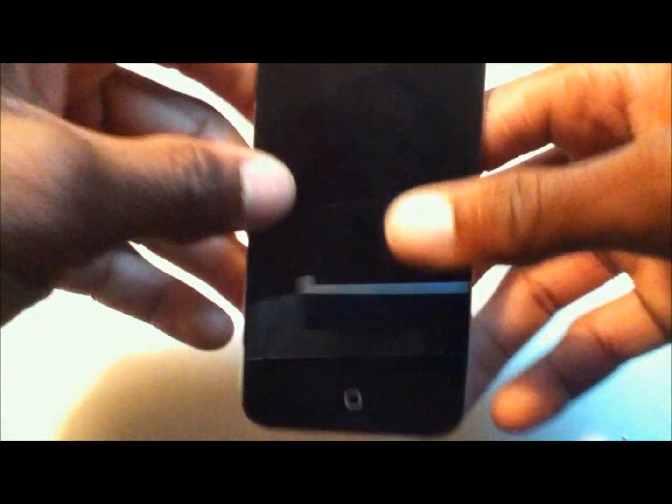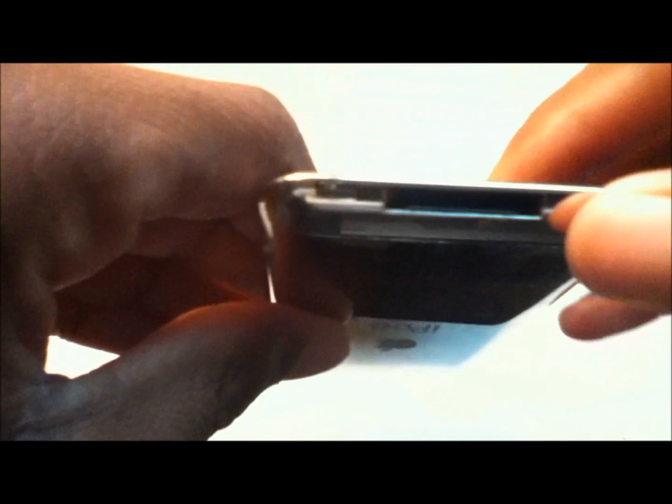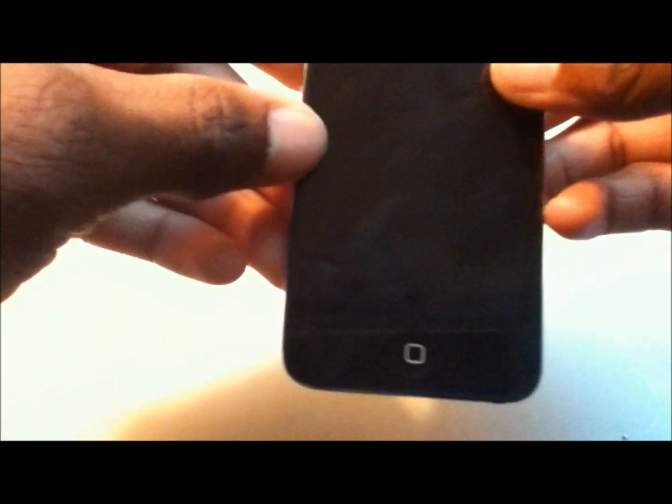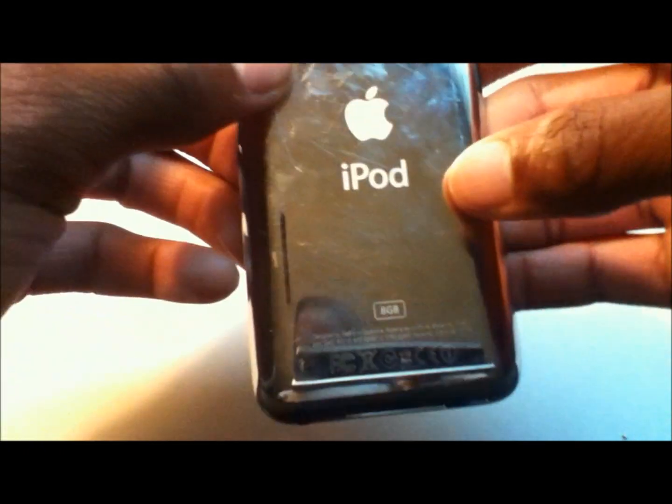So the iPod Touch has a front-facing camera, high-definition touch screen, and the home button. On the side you have two physical volume buttons. The right side has nothing unusual. The top has your standby, power on and off. The bottom has the 32-pin dock, speaker grill, and headphone jack. In the back you have your high-definition camera and mic.